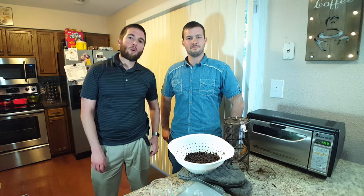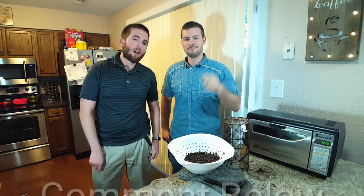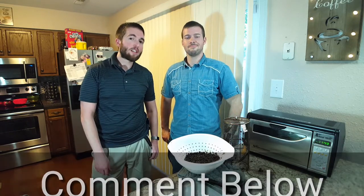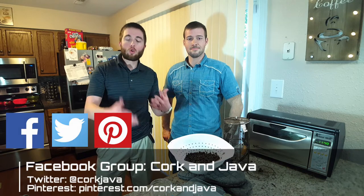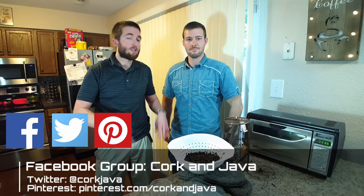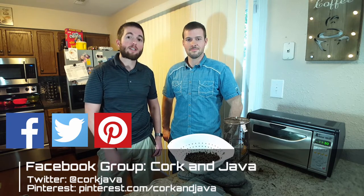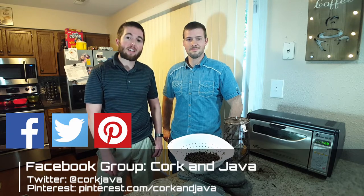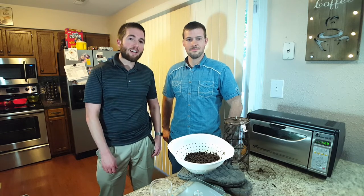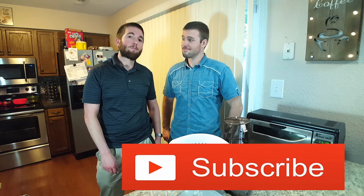Thanks for watching this Cork and Java review of the Baymore. Leave a comment below with what kind of coffee roasters you're interested in. We also have a Facebook group — Cork and Java — where we discuss different coffees, wines, and other beverages. Find us on Twitter at @CorkJava and on Pinterest at Pinterest.com/CorkAndJava. If you enjoyed this video and want to see more like it, please smash that subscribe button below. Until next time, Bottoms Up!